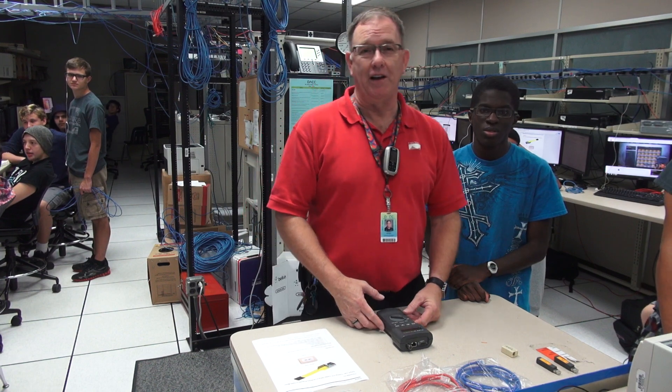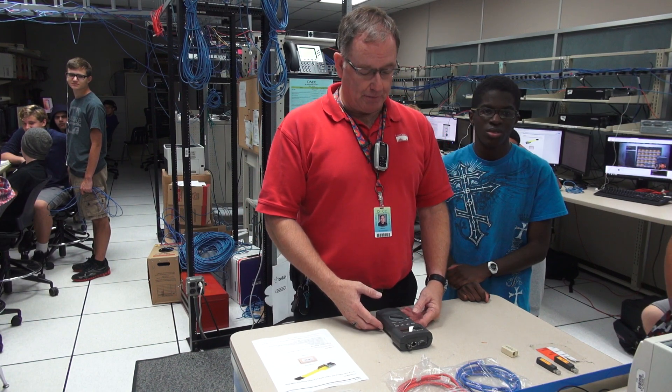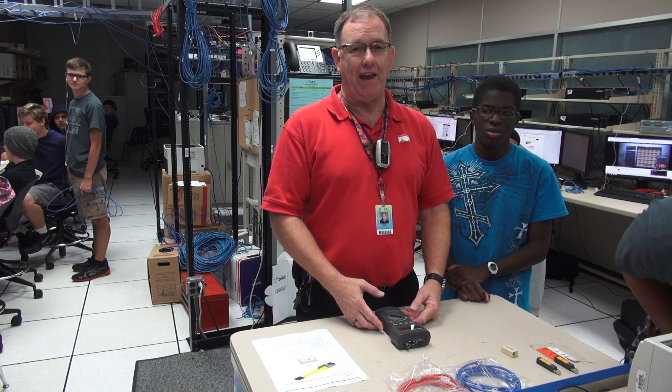Good morning. I am Randy Moore and I'm going to demonstrate how to use a Fluke 620 cable meter today.